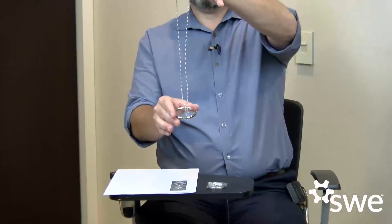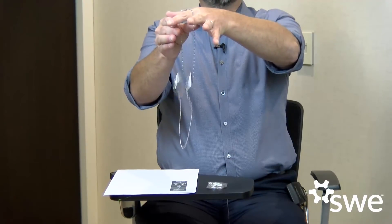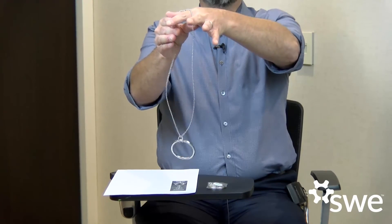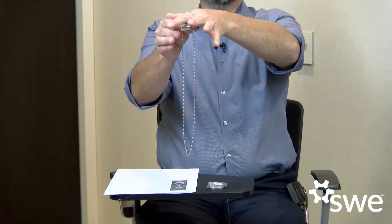Failure is a really important part of the design process. You have to fail to figure out what you need to do to make something work. Now some people have beginner's luck and will get it on the first time. So have your students try to get it three times in a row and that will show that they have figured it out. Good luck.